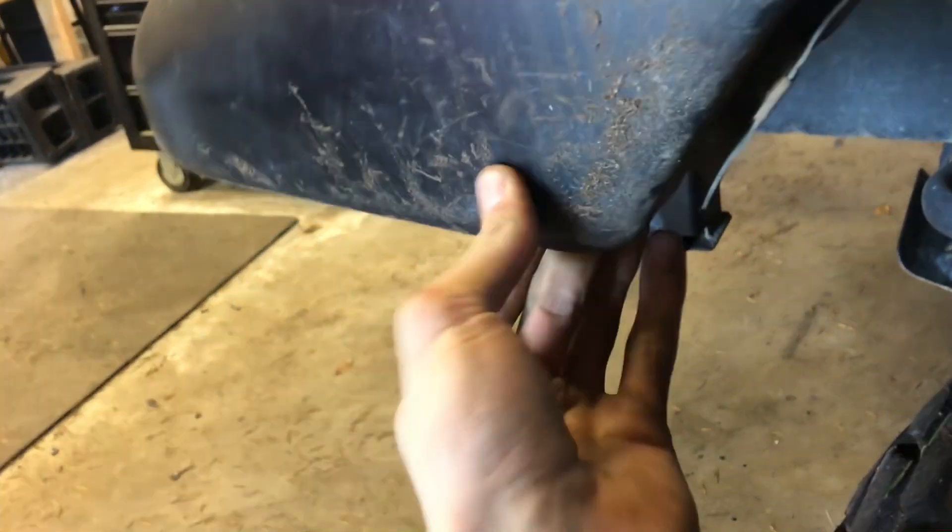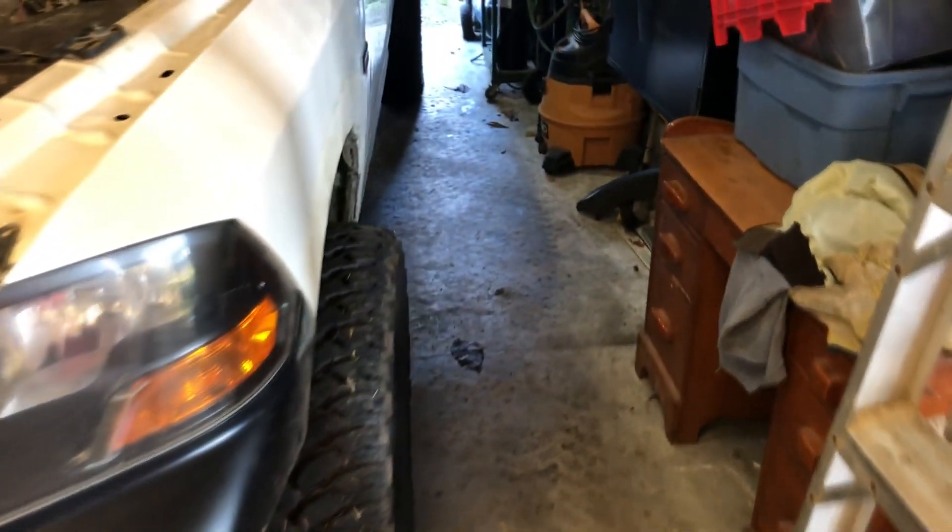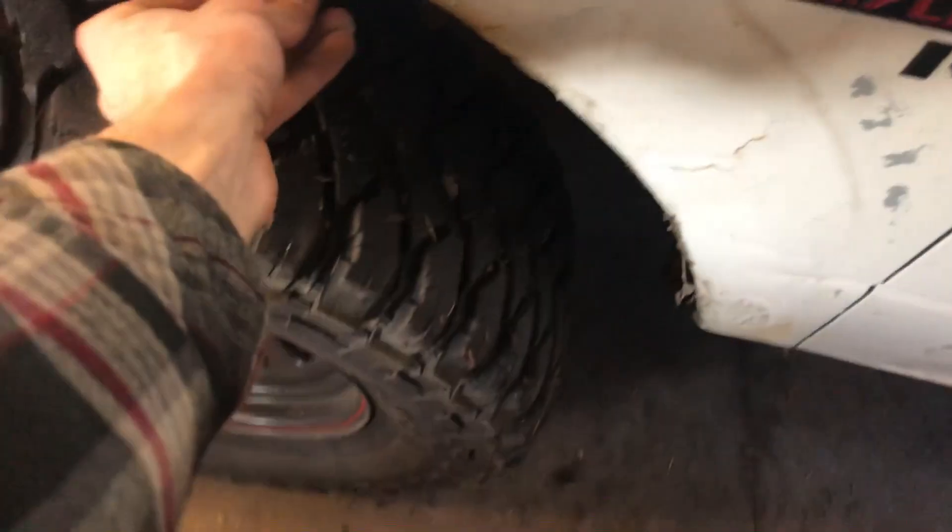We took our fender flares off because there's a bolt under here you have to get to for the fascia. I don't really know why you have to take it off, but we're just going to follow the instructions. I haven't seen this thing in a long time without flares and you can see my rust job — it held up. The Bondo is good, bit of a crack in the paint but not bad. This fender is rough though — all rust, all filled with Bondo, and you can see it's peeling too. We're going to have to figure something out for that.